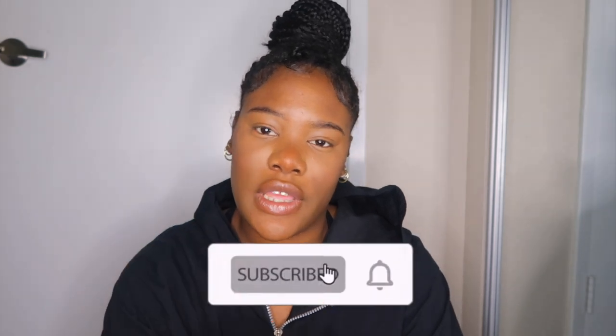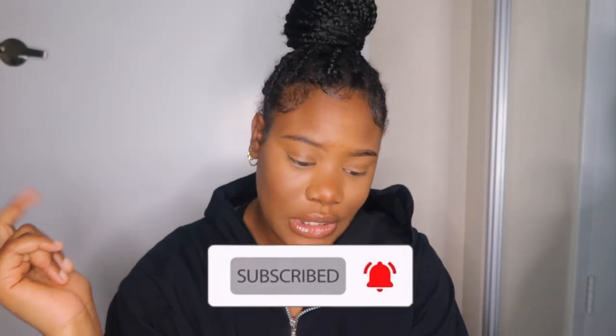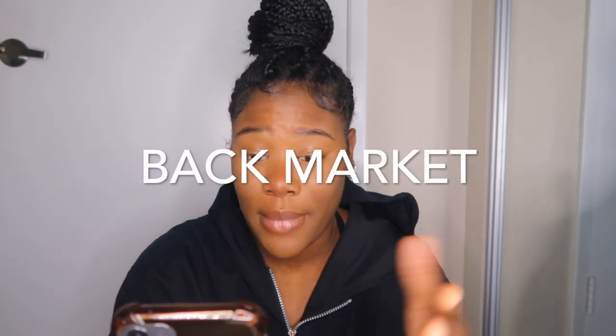I'm gonna go on the website so I can tell you what it is. Before I get into the specs and everything, make sure you like, comment, subscribe, hit the notification bell so you guys can be notified every time I post. Disclaimer: I'm not a tech whiz, this is not a tech channel — this is just the basics. Okay, so let's go back into my email.